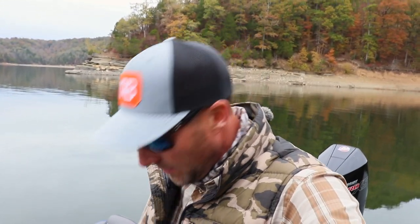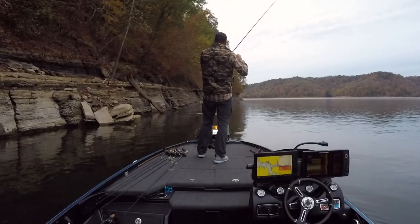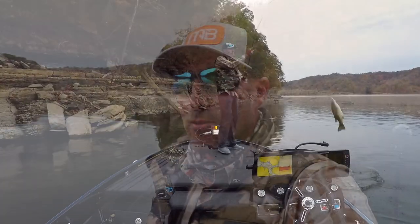So here we are on a new body of water and I'm trying to break it down quickly and have a productive day. I only got a few hours out here. We're on Dale Hollow — it's been known for smallmouth, of course there's good largemouth in here as well. I found some really good fish and tried a few other things. The water dropped about 30 feet over the last month or two, so it's very low.